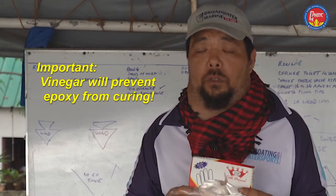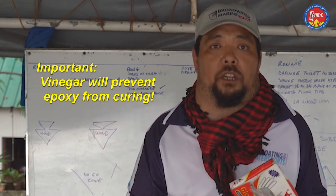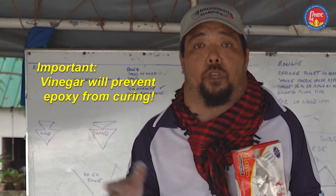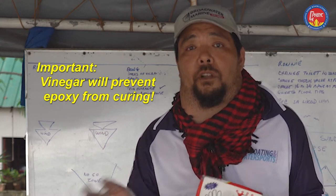Make sure that you never get vinegar on surfaces that you will be working on or anywhere near the epoxy. Because one drop of vinegar will stop epoxy from curing, resulting in work that you can't use — it's a waste, both material and epoxy.